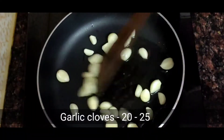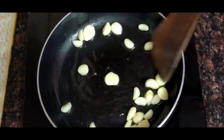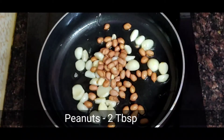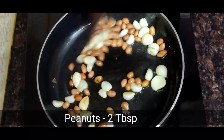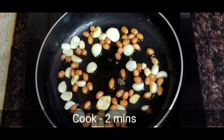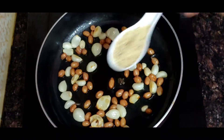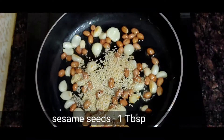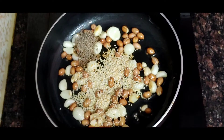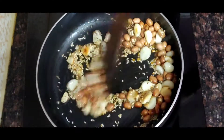It's very easy. First I made this chutney. I added 2 tablespoons of oil, then added 20-25 cloves of garlic and roasted it. Then I added 2 tablespoons of peanuts. After roasting for 2 minutes, I added 1 tablespoon of sesame seeds, 1 tablespoon of cumin seeds, and 1 tablespoon of fenugreek seeds.